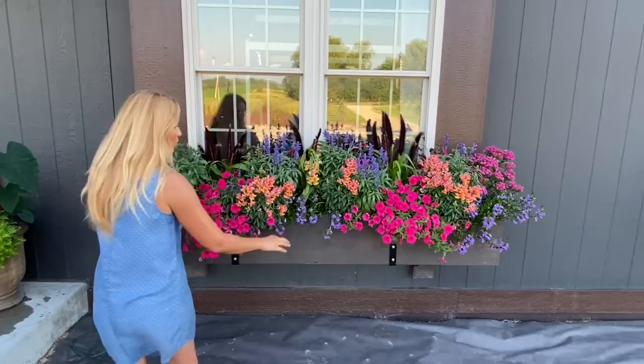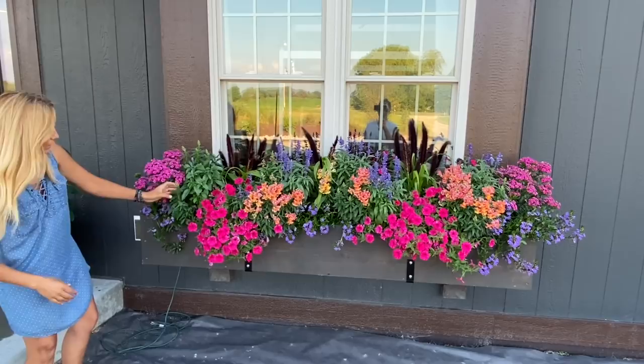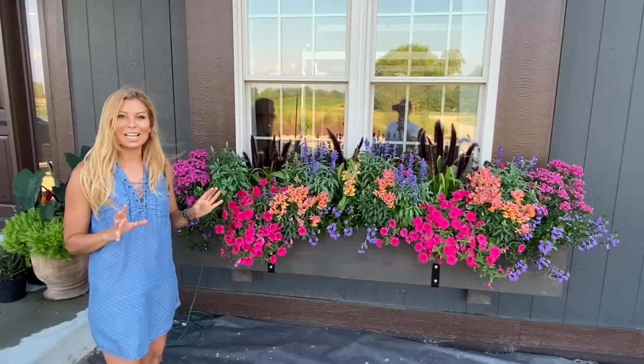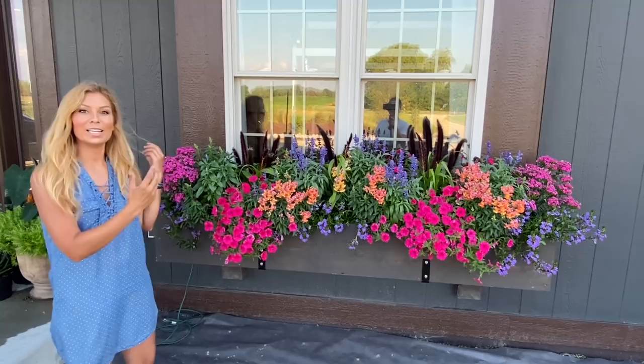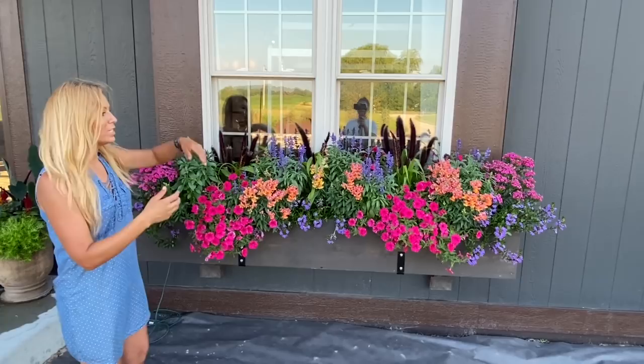And then over here, once again, we've got the Bombay Scaevola. So we're making a pattern here — the snaps and salvia, then the Vistas, then the Dianthus, and then some more snaps. It's all a pattern. I did the ends the same but kind of flowed the pattern in. I'm actually really happy with the ends because it switched things up a little bit and put a little extra party on the sides — a splash of texture and color you weren't expecting.